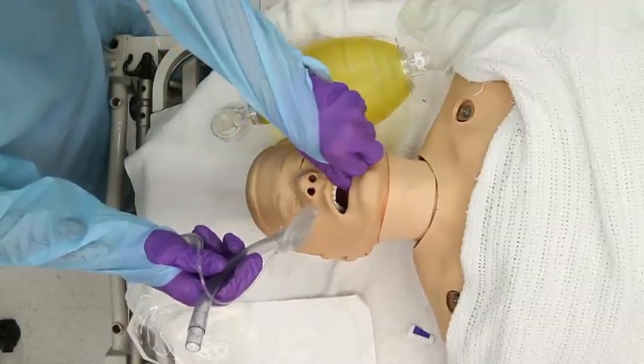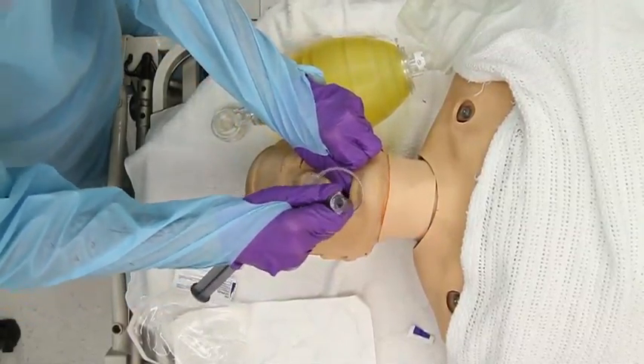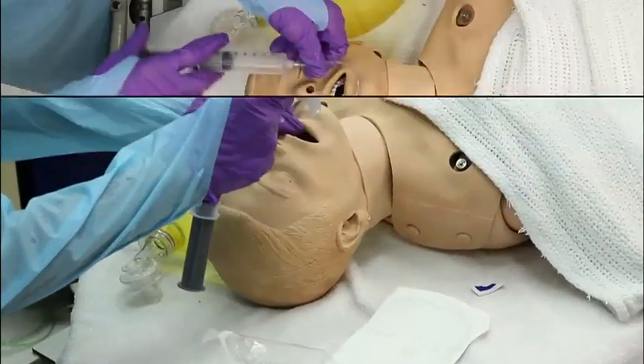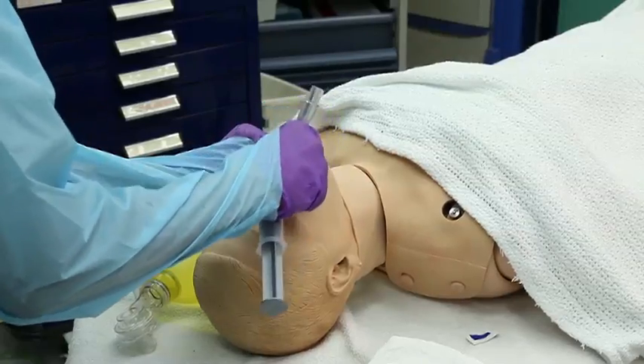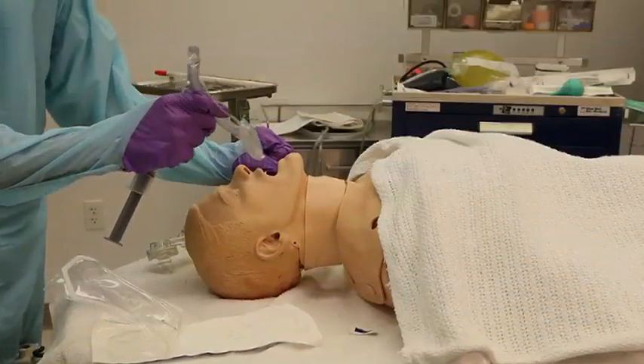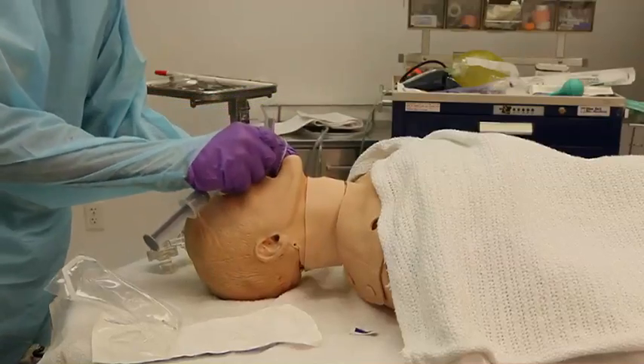Hold the LMA with the dominant hand as you would a pen. Pass the LMA behind the upper incisors. Push the lubricated LMA into position along the palatopharyngeal curve with the index finger maintaining pressure on the tube and guiding the LMA into the final position.